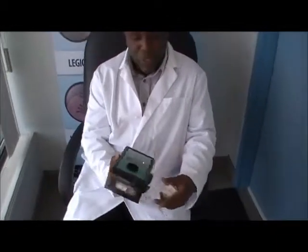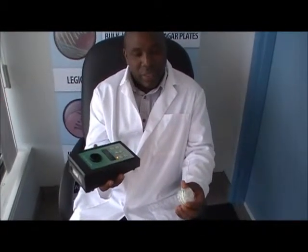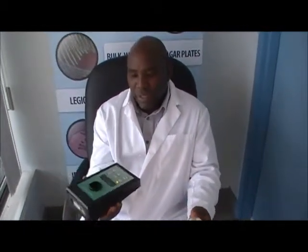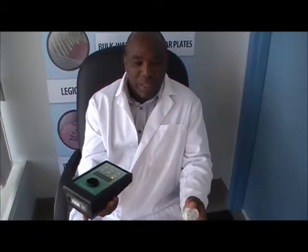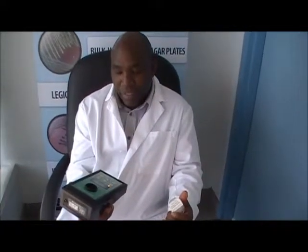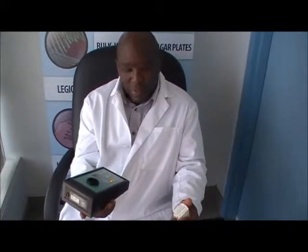You can take the sample while you are holding the pump, or you can use a tripod. You hook the pump on the tripod, and that way you can be doing other things while the pump is taking the sample. And that's it — easy, simple, and brilliant.